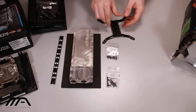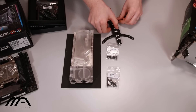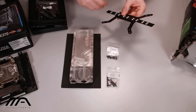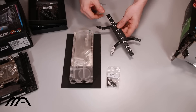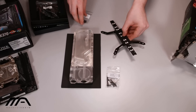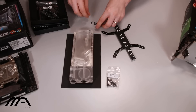Let's go ahead and quickly mock up. There's also an instruction book which is not included in this pre-sample package. Fantex right now are going through and revising the instruction book so that the information is more precise and the illustrations are better as well. So let us go ahead and mount up the reservoir combo.